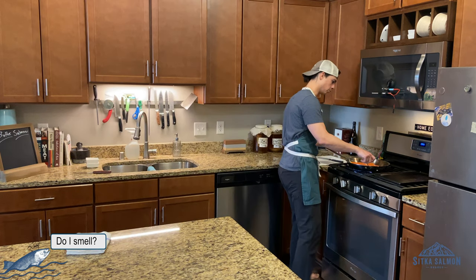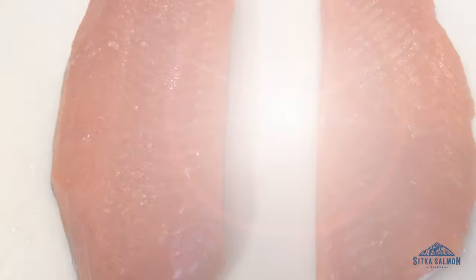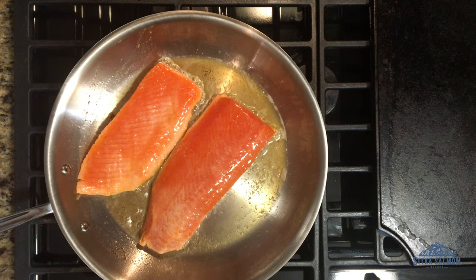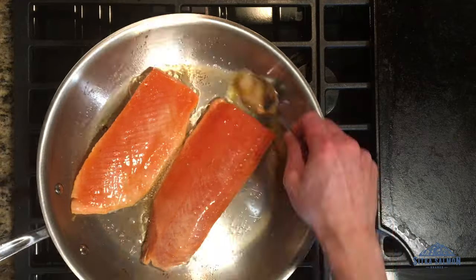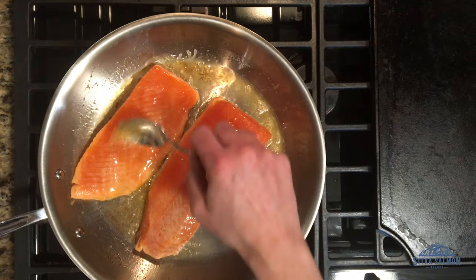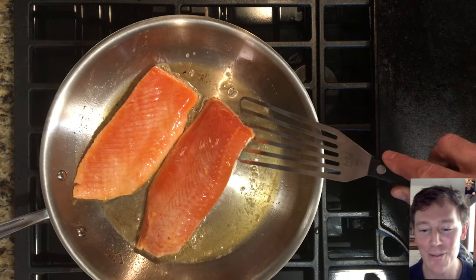What we do at Sika Salmon Shares is create the most perfect fillet of fish, and we put a lot into it. To cover it up and mask it with a lot of marinades — it's kind of foolish sometimes. Certainly I'm for flavor, get some flavor in there, but enjoy what the natural world has to offer too. Salt, butter, fish — let that fat work for you.